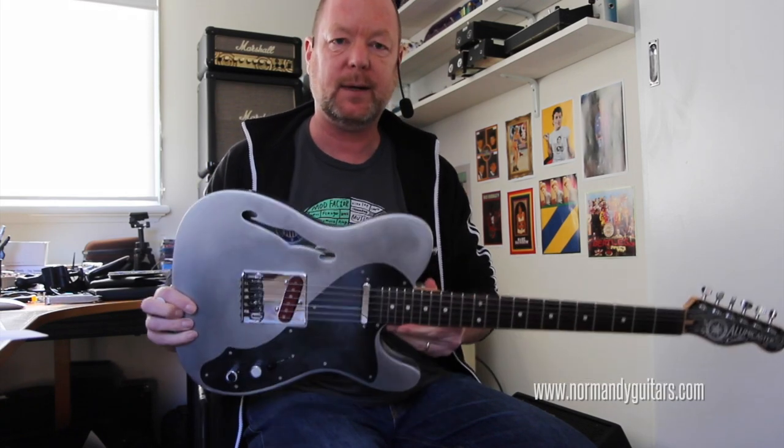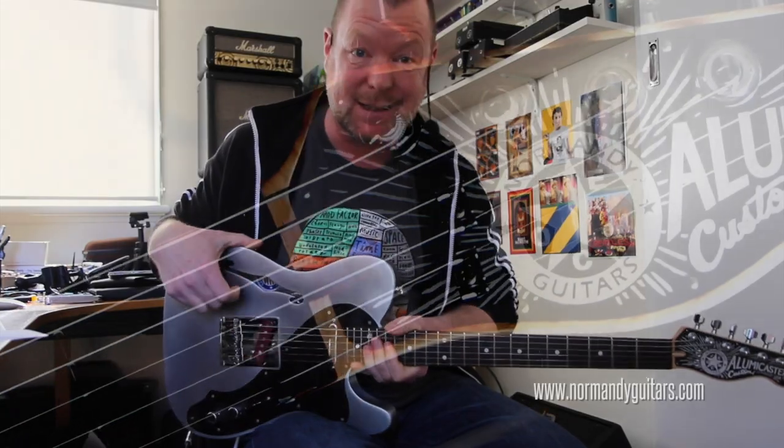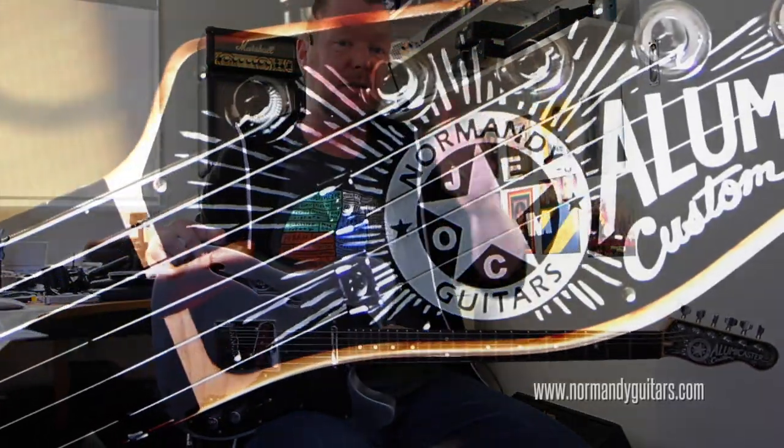Normandy Guitars, Illumicaster, Tin Line. How do you clean it? With Windex, of course. You probably need one of these. See you soon.